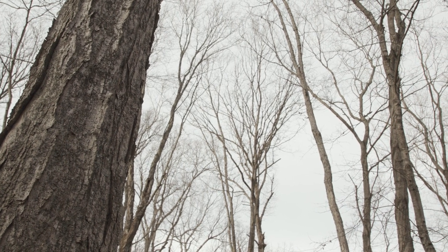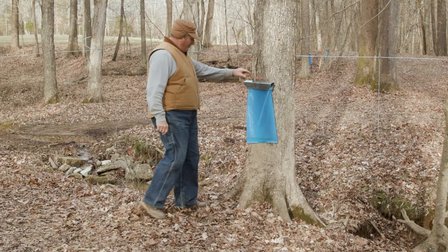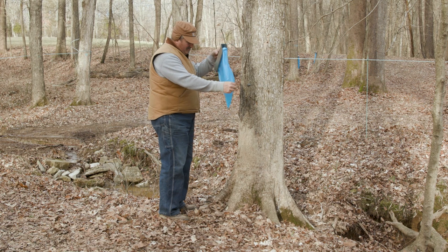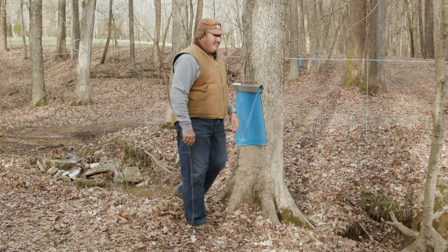This area here on our farm is almost exclusively sugar maple. We have red maples too, but the red maples tend to get their buds earlier. And so if they get their buds early, you have to stop getting sap from them because you will have substandard syrup. They call it buddy syrup, and it tastes bad.